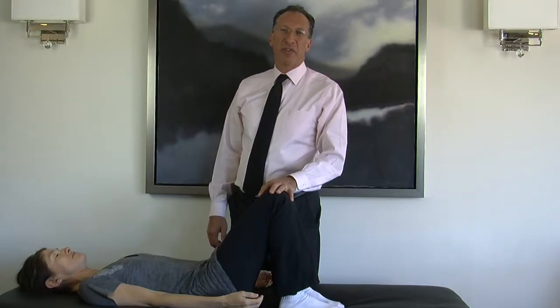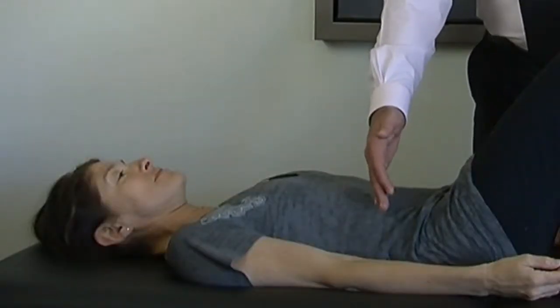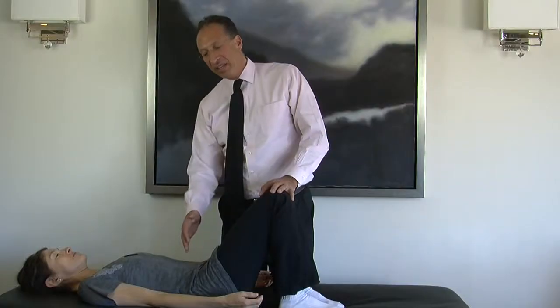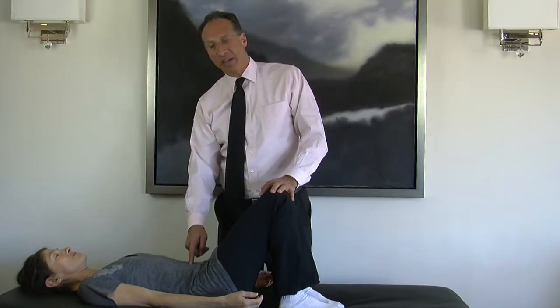These are instructions for proper abdominal exercises. We're going to focus for this video on the upper abs. We have one abdominal muscle. It attaches the lower ribs into the pelvis. It's one long muscle, but it's really divided functionally into two parts, and the dividing line is the belly button.